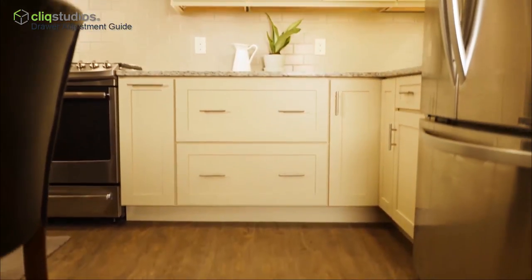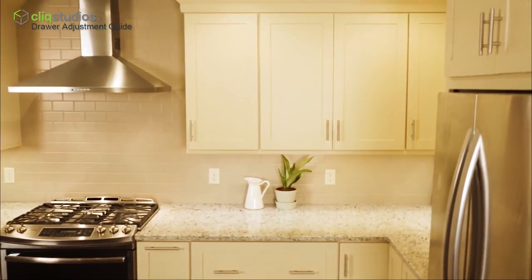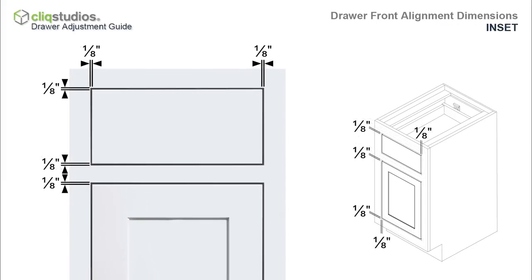Before making any adjustments, it's important to know the reveal or gap dimensions between the drawer fronts, doors, and cabinet frame sides. With full overlay door styles, the drawer front should be approximately one-half inch between the top of the cabinet face frame and the top of the drawer front, and approximately one-quarter inch from the sides of the cabinet face frame. For inset style cabinets, the gap between the drawer fronts and the face frame should be approximately one-eighth of an inch.